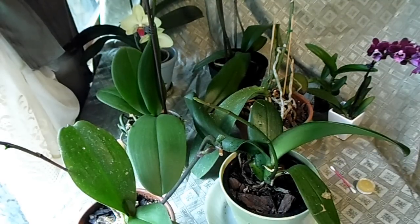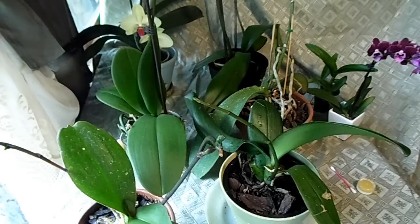Hi everyone, today I'm going to show you what I've been doing with my orchids. I've been messing around with trying to clone them, so I'm using cloning paste - keiki paste, whatever you want to call it. I don't know how you pronounce it, but I've been applying this to my orchids. I'm just doing what I was shown to do with it, and I'm actually getting good results.